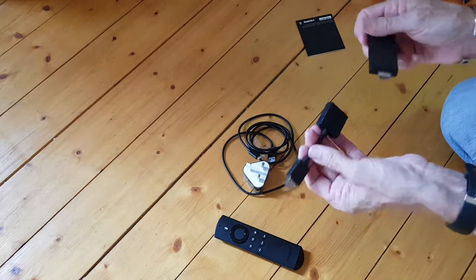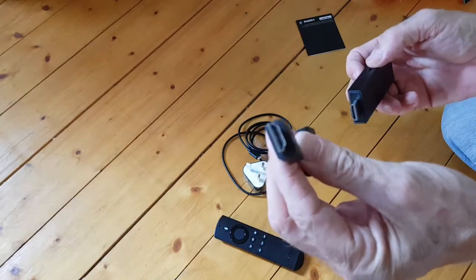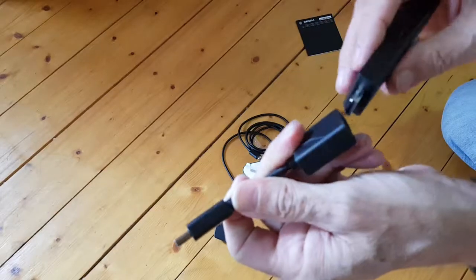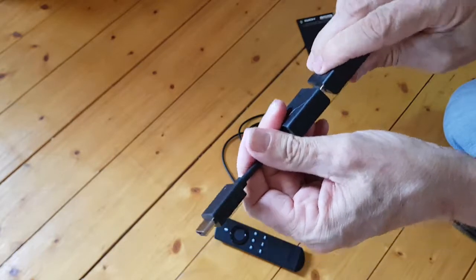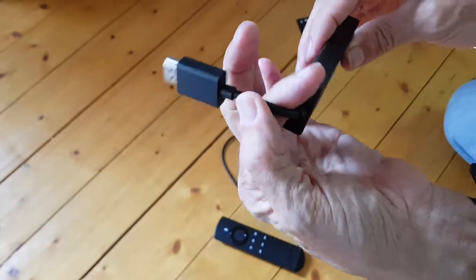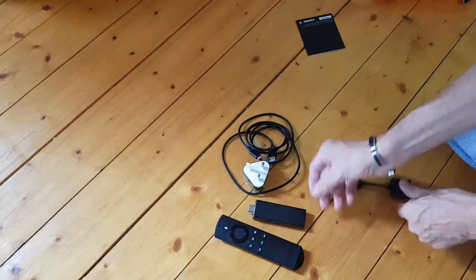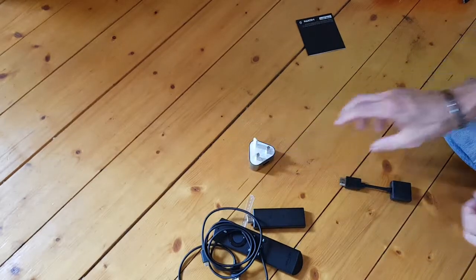This adapter is for if there isn't enough space. You've got your HDMI connector there, which will be the same as that. But obviously if there's no space, that goes in and then you connect that to the dongle, like so — it just becomes like that. I don't think I'll need that, but we'll see.